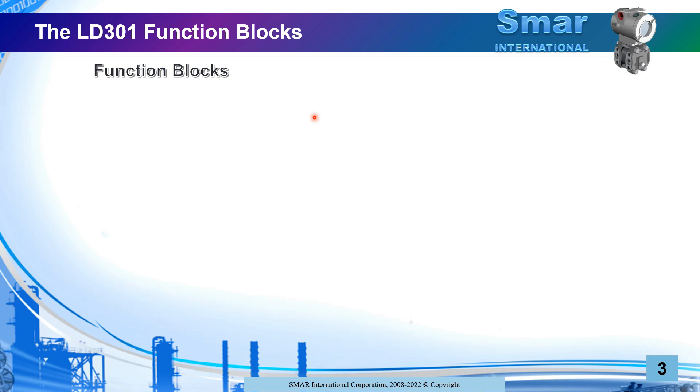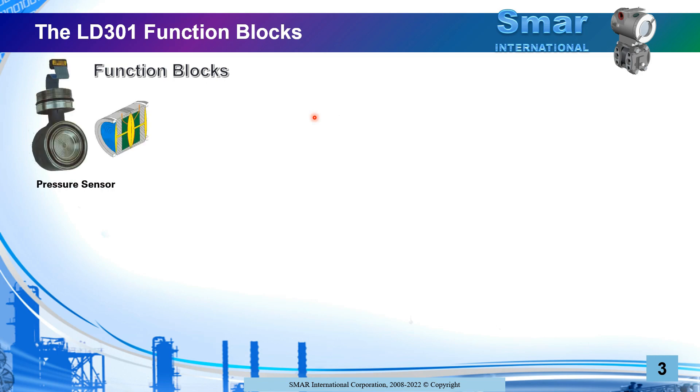Now let's understand the function blocks for the LD301. We will see how the signal coming from the pressure sensors goes to the HART 4 to 20 milliamp line. You see the sensor here — there is a cutaway of the sensor. This is a capacitance sensor that has two capacitors with a common diaphragm in the middle, and each red line takes the face of one capacitor to the outside to be measured. According to pressure, the diaphragm moves and the capacitance on each side changes.